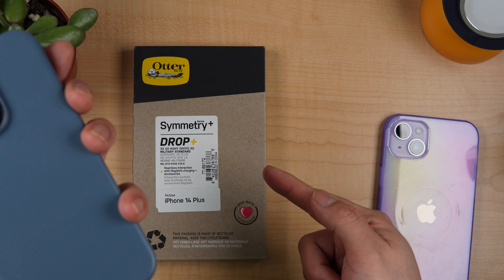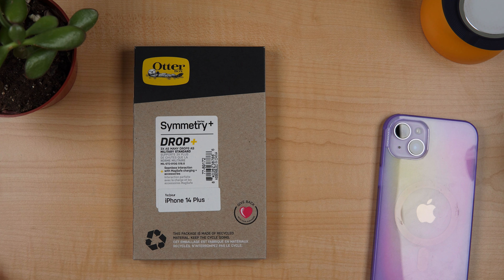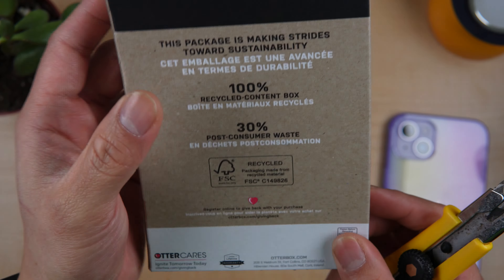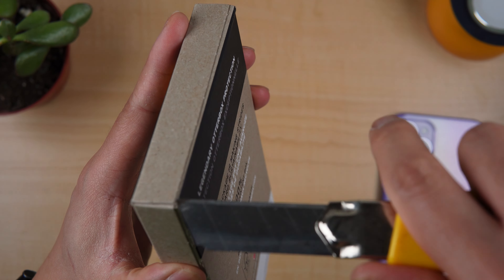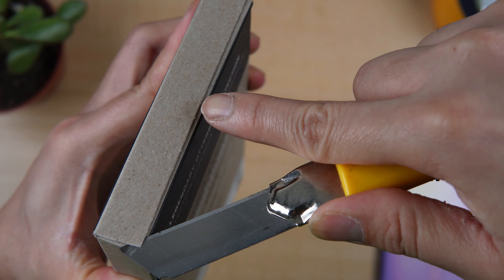So this one is their clear case. The MagSafe — we're gonna check it now. Let's open the box for the first time. Another thing I like about Otterbox is that their box is made of just cardboard, no plastic at all. Very economical and earth-friendly.